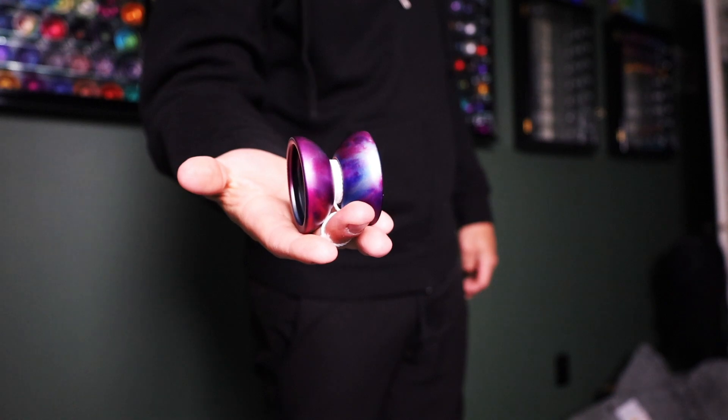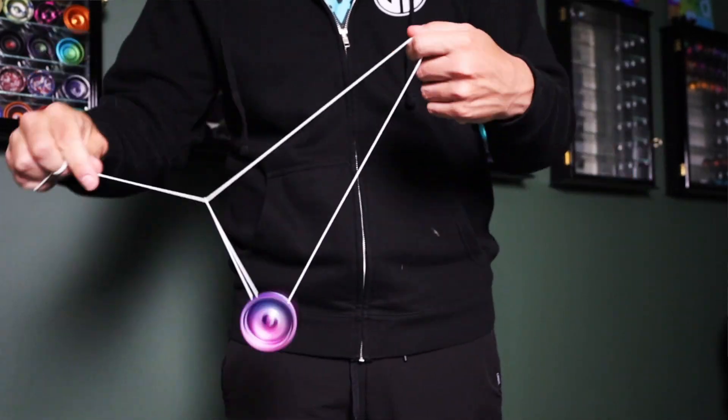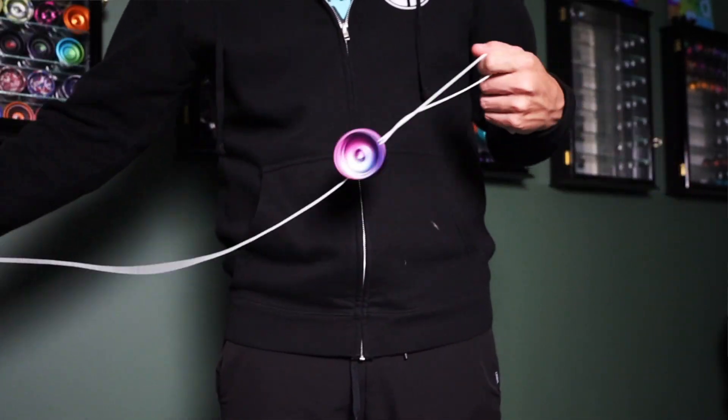Playability-wise, the Pilgrim is extra comfortable in the hand. It's a very nice organic rounded shape and the rim is comfortable as well. On the string with the AL7 version, you can definitely get that extra heft, but it doesn't feel overly heavy to me, and I'm one that really likes lighter throws. The 66 grams and change could scare you away on paper, but the weight makes me feel like the yoyo is smaller than it actually is — more like a mid-sized yoyo than the full size that it is.